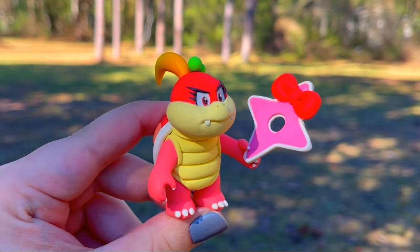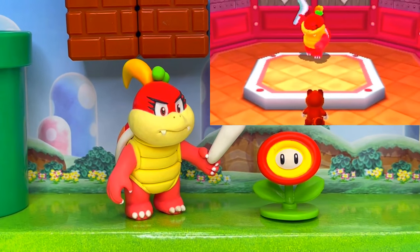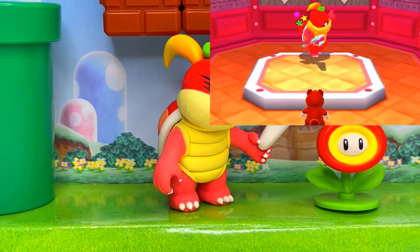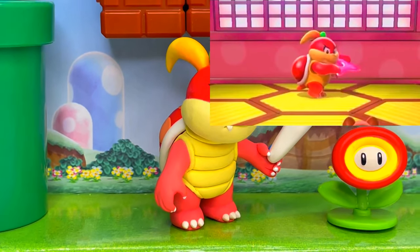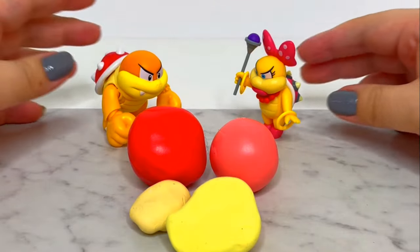Welcome back to another Dazzling Rose Clay creation. In today's video, we'll be sculpting Pom Pom, originally a boss from Super Mario 3D Land and World. In the last few years, she's been gaining popularity since she's shown up as a playable character in Super Mario Party and then in Bowser's Fury.